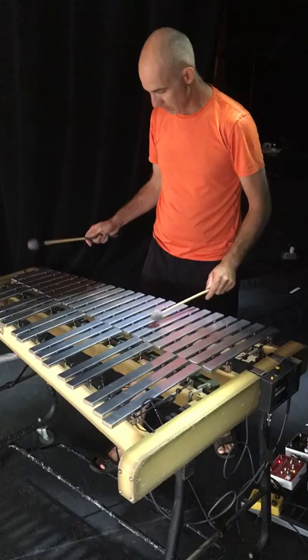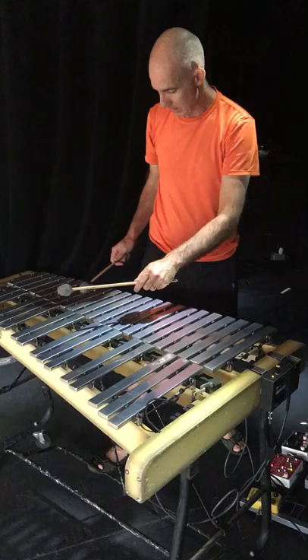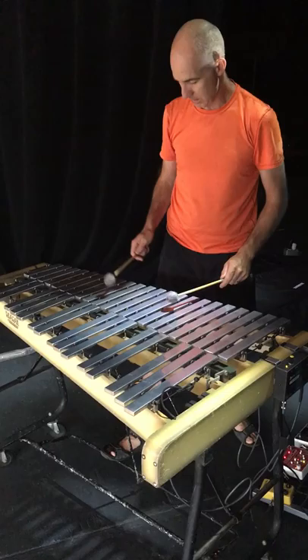Orchestra plays. Anyway, that's it. Hope you like it.